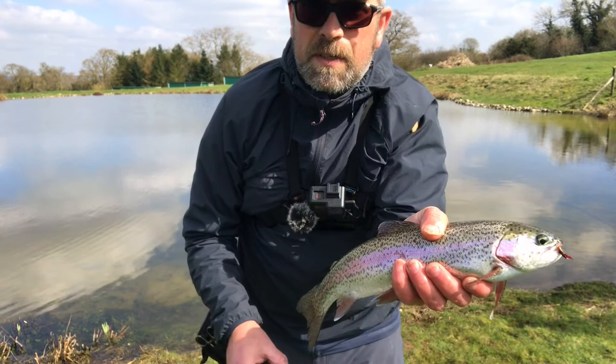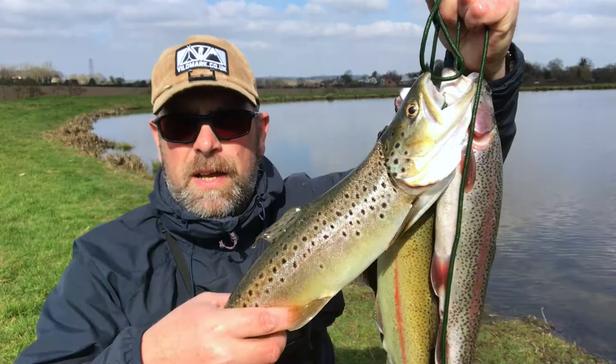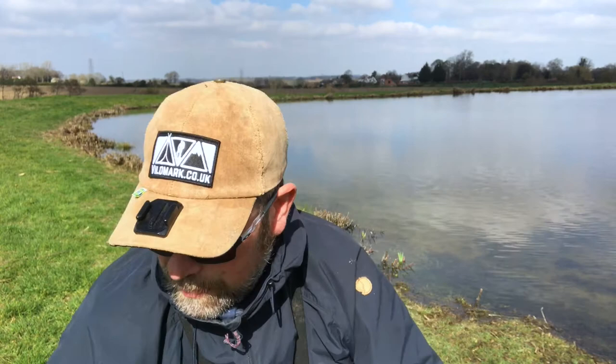There we go - fish number five! Absolutely stoked to be out here today, absolutely brilliant. We've had four stunning rainbows and a beautiful brown trout. I'm just so chuffed and so honoured to be able to fish this water. It's been three hours forty-five minutes, we've got our five fish - a stonking brownie and four beautiful rainbow trout. Absolutely brilliant day.